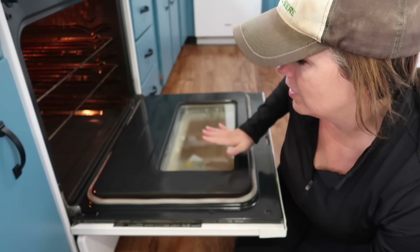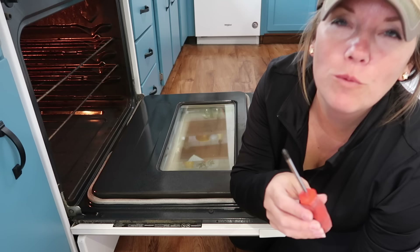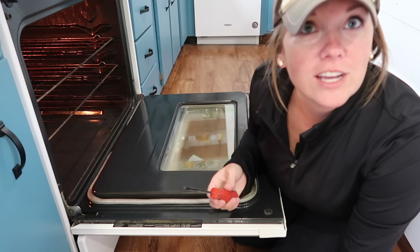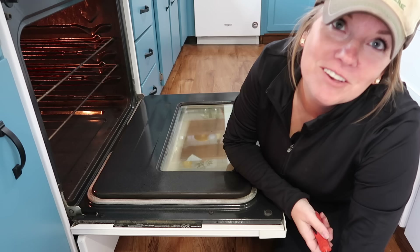I was going to have Tom help me take apart the oven door to clean between the glass, but I'm a capable person so I'm going to give it a shot. It has just Phillips head screws in it — some ovens have unique screws, but this should work. I feel like Jill on Home Improvement when she borrows Tim's tools. Then Tom just walked in. At least he'll be here if anything goes wrong — we've never done this before.